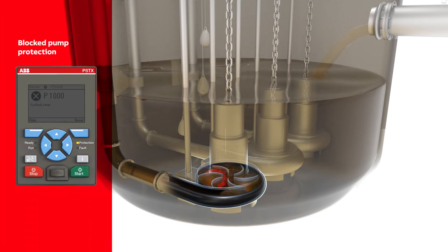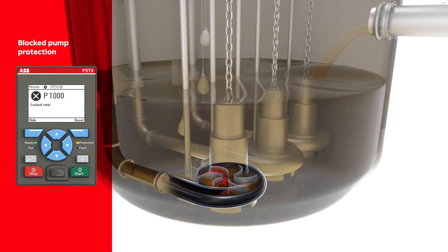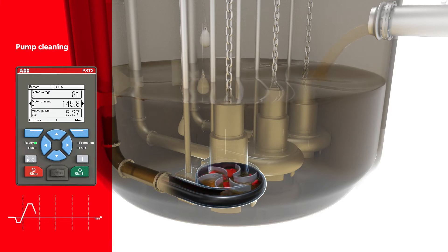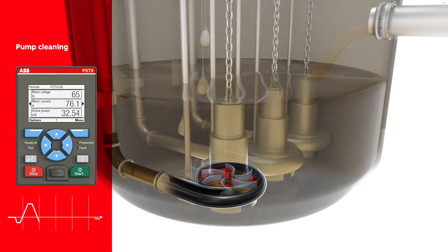The cleaning procedure begins by rotating the pump in reverse direction at 33% of nominal speed. Forward rotation uses different start ramps including voltage and torque ramp or full voltage start, the most powerful setting.